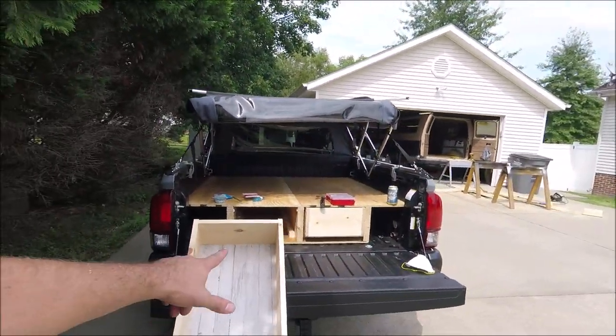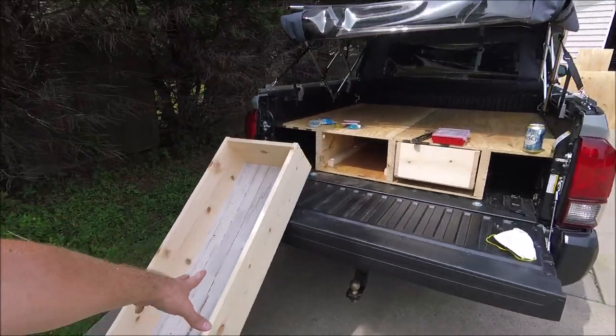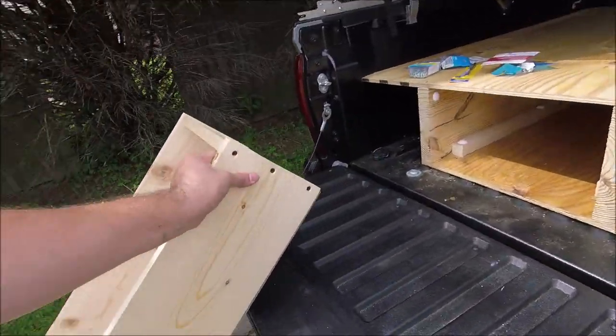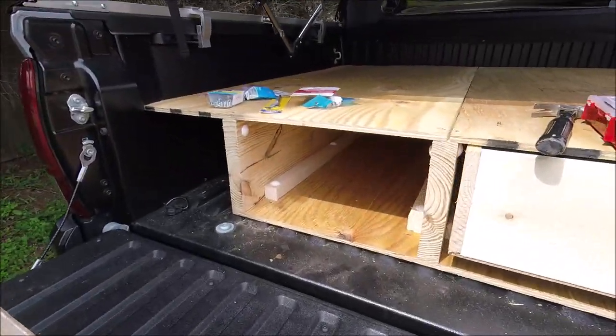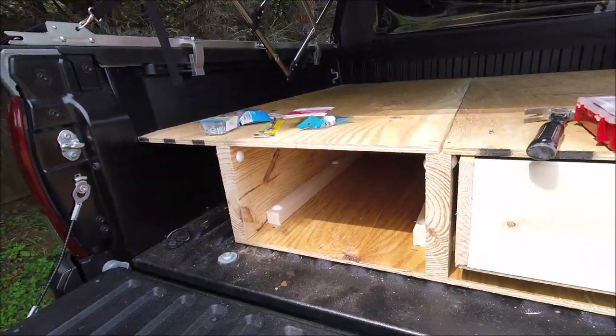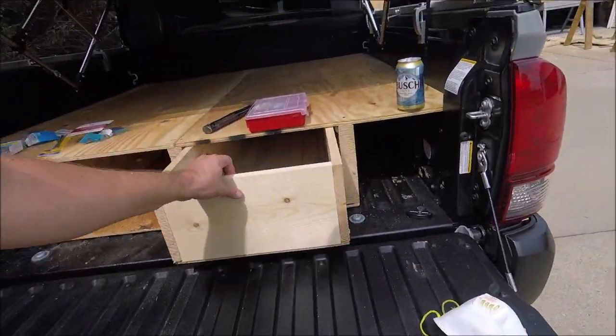I'll go ahead and work on the drawers and come back to show you in a minute. As you can see I'm covered in sweat and dust, but I do have the drawers done. I've got this one out so I can show you — I just used a 1x8 and some paneling for the bottom, just screwed the paneling on the bottom, nothing fancy. I put those little white sliders in there.